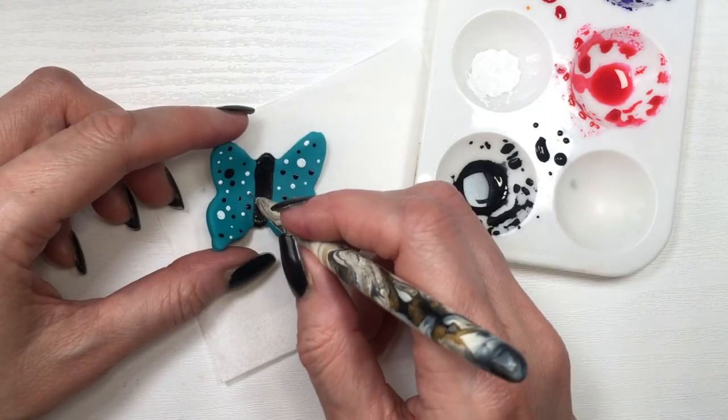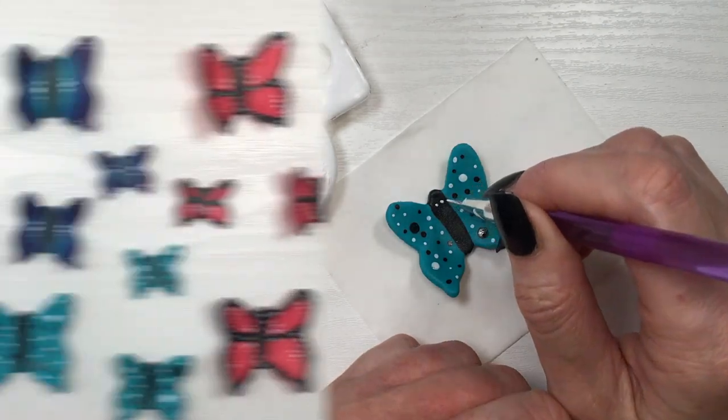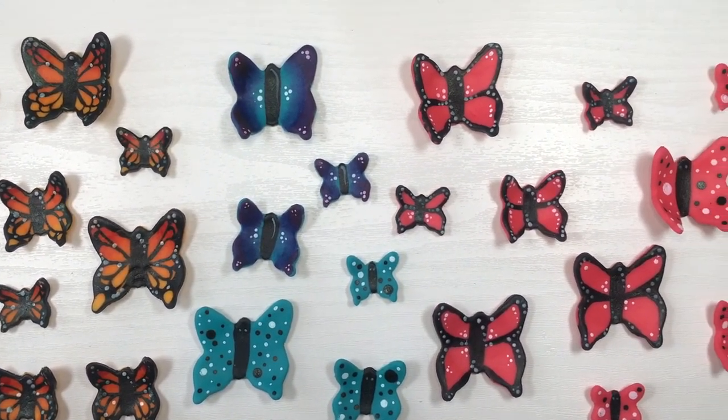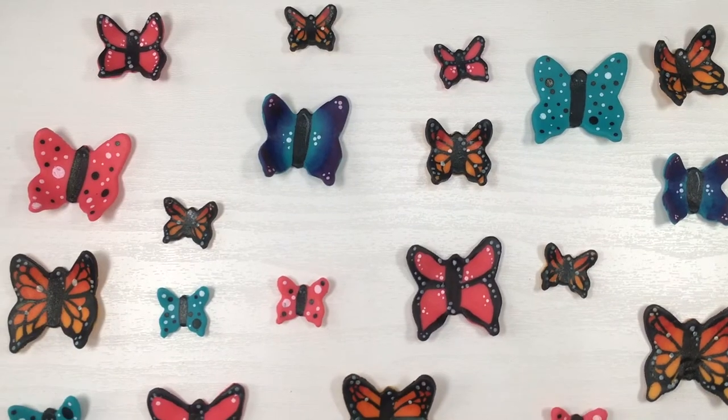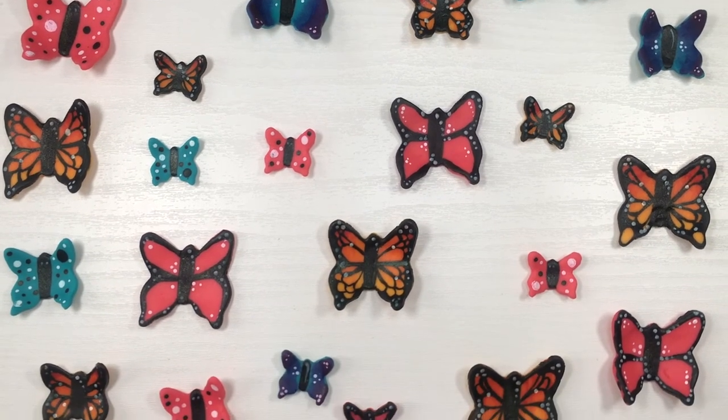Wherever there's an empty space, I fill it with a dot until the butterfly is complete. Then with my thinner brush I add two dots resembling eyes. This is what they look like, and I really like them — they look super cute. You can use these to decorate cupcakes, cakes, cookies, or cake pops.